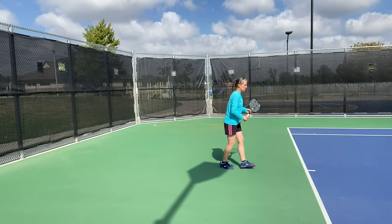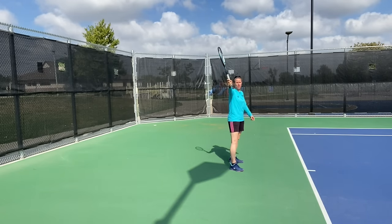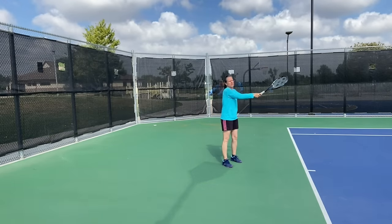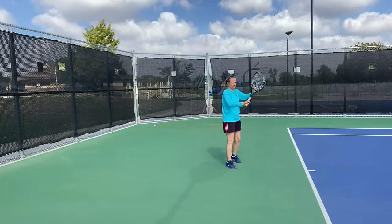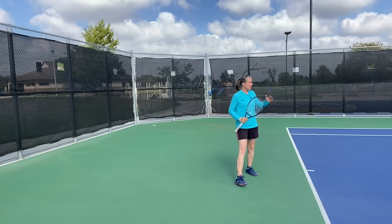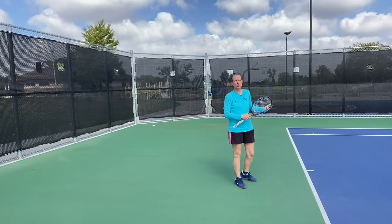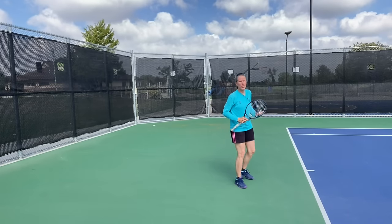Another mistake is when the ball comes up above the shoulder, people tend to hit down — whether that's with a full motion or an abbreviated motion. Either you miss outright into the net or you give your opponent a shorter ball. So you do not want to hit down.